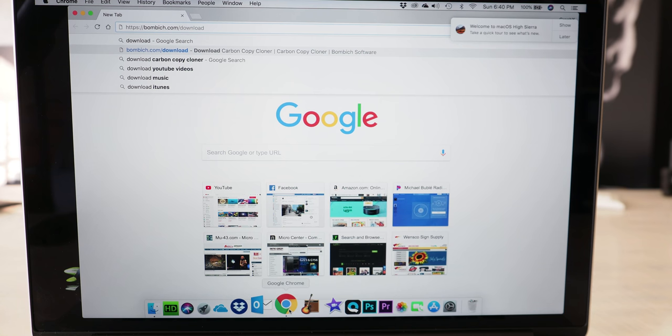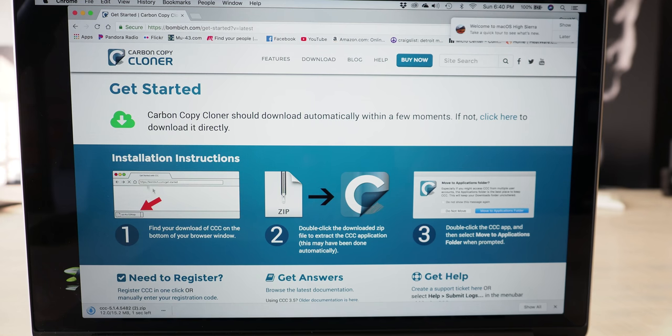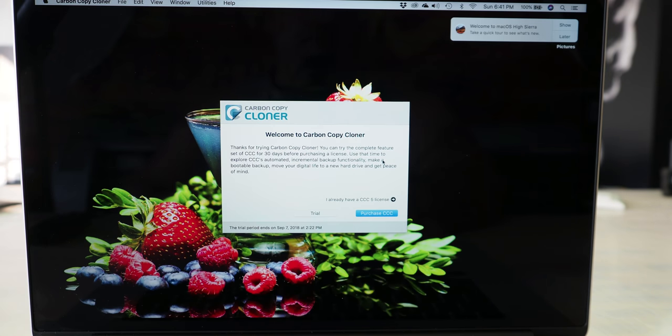The first thing we need to do is head over to bombich.com and download Carbon Copy Cloner, specifically made for Mac OS. When you go to their website — I have the link below in the description — you need to pick what version of OS you're running. In my case I'm running High Sierra, so I'm going to download CCC 5. If you're running Mavericks or Mountain Lion then you're going to want CCC 4. Click on Download CCC 5; the instructions on how to install it appear right in front of you.